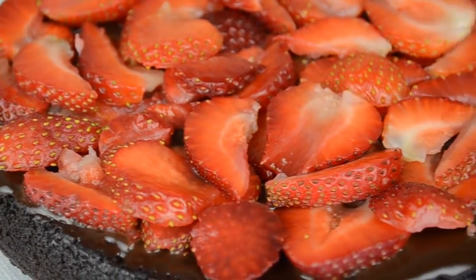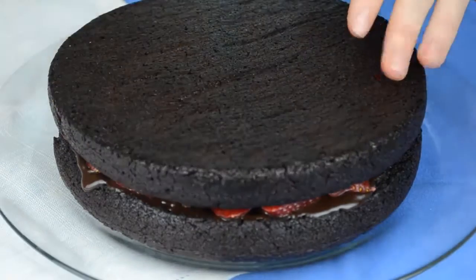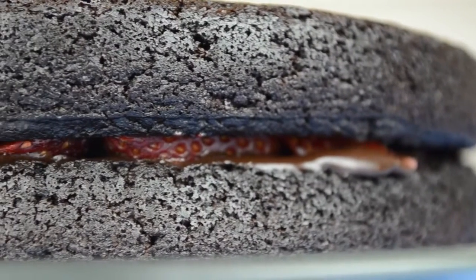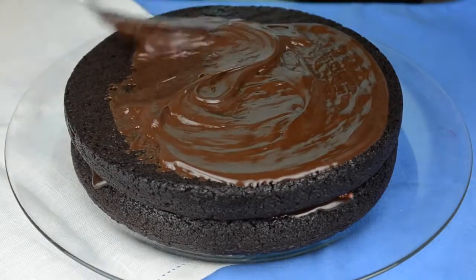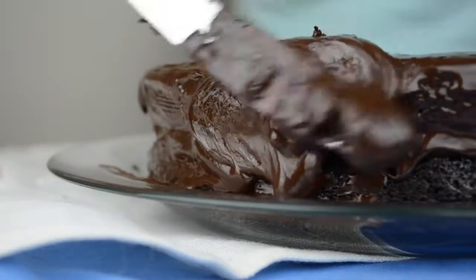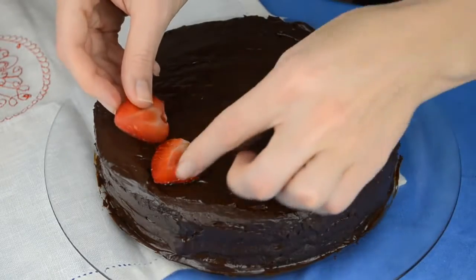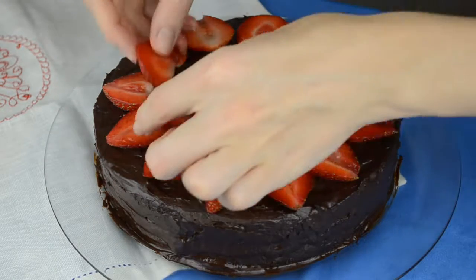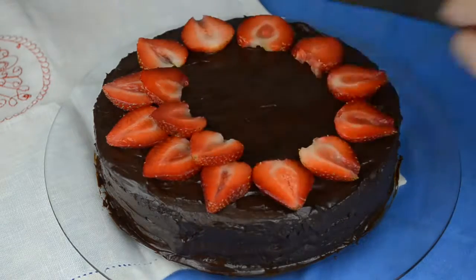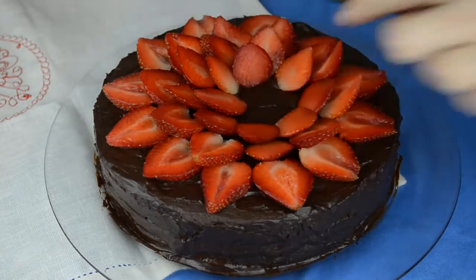Doesn't it look good already? Put the second layer on top of the strawberries. Cover the top and the sides of the cake with the rest of the ganache. Now that you're done, place the remaining strawberries on top of the cake. Start by placing a ring of strawberries with their points facing out, then continue layering rings of strawberries around the cake, overlapping each layer, until you reach the center.